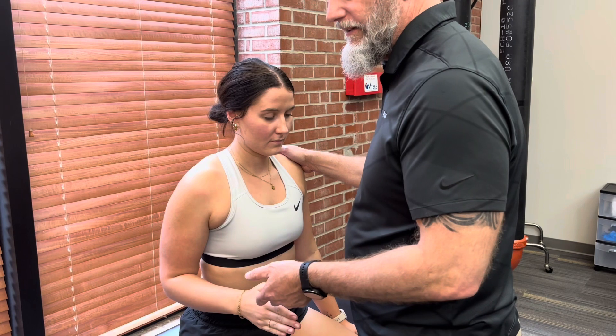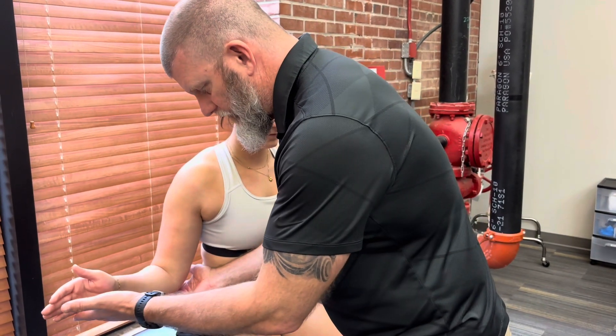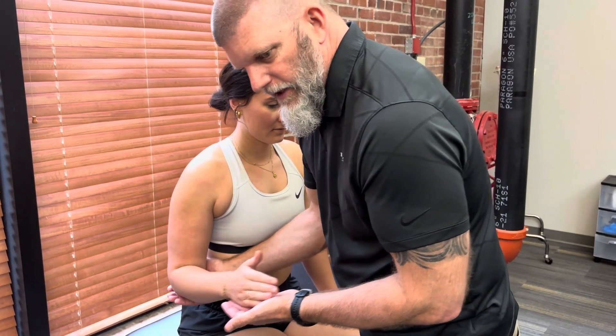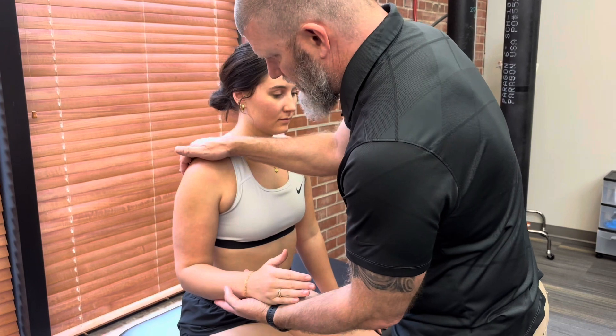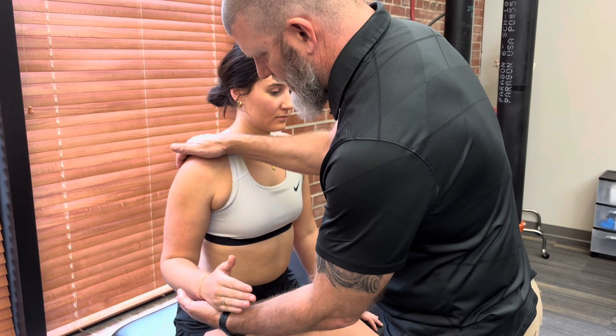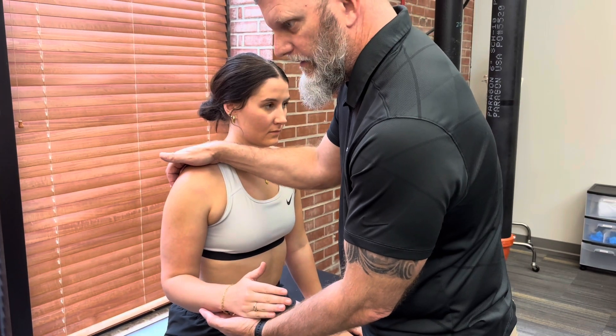There's no three in sitting, so now I stabilize, take the weight of her arm, and she can go through full range of motion of her external rotation. That would be a two. Then I can do palpable activity on the teres minor and infraspinatus for a one, and if there's no palpable activity, that would be a zero.